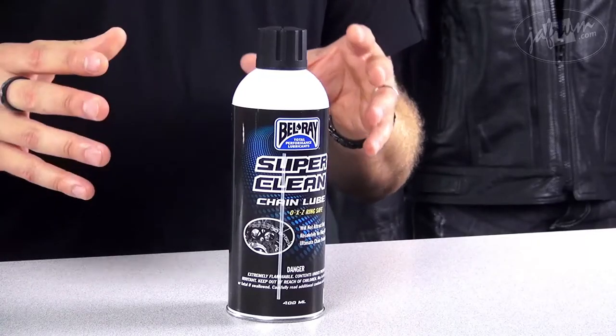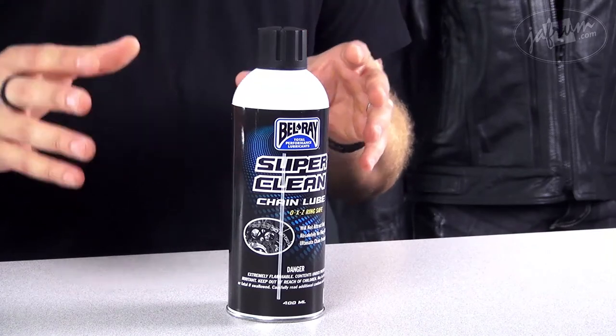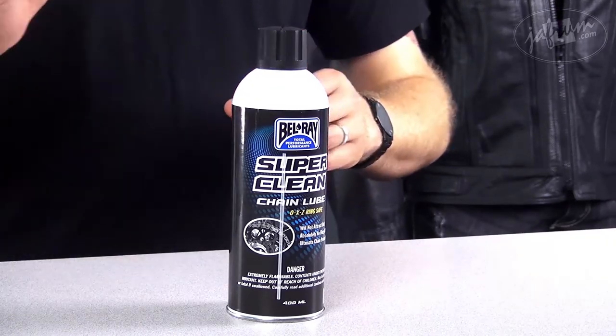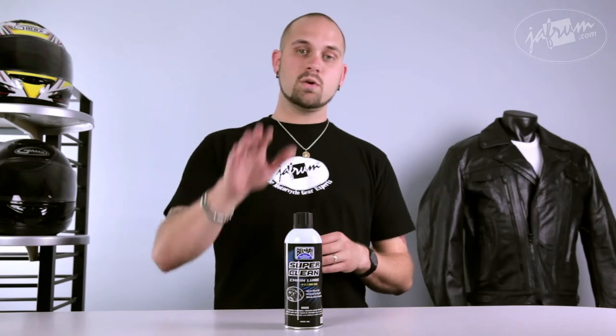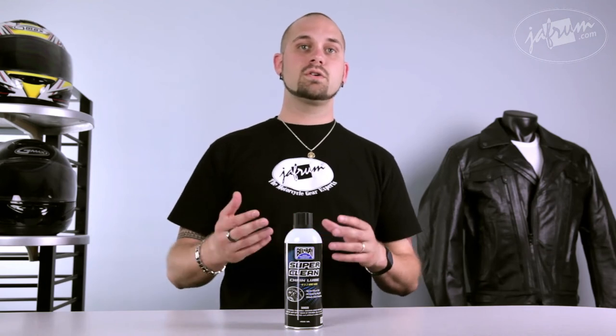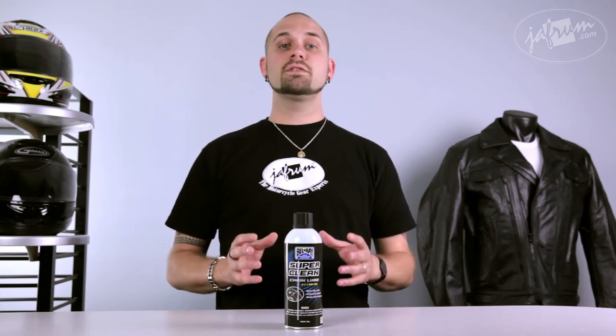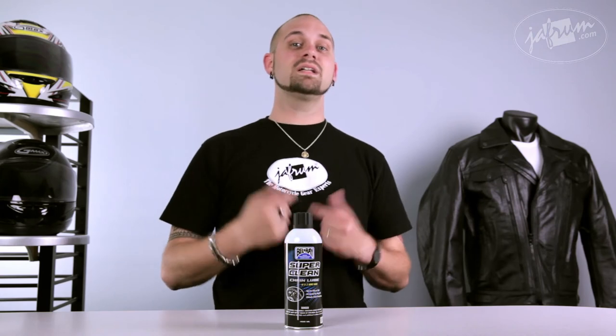Remember, it is important to keep your chain well-lubricated to prevent maintenance issues that will cost you more money in the long run. You can pick up this product right here with us by clicking on the can, or by visiting us at jaffram.com. We love to hear back from you. You can also learn about this product and many of our other products by visiting that website as well. Feel free to give us a call. We'd love to hear back from you, because here at Jaffram, you do the riding, but let us go the extra mile.